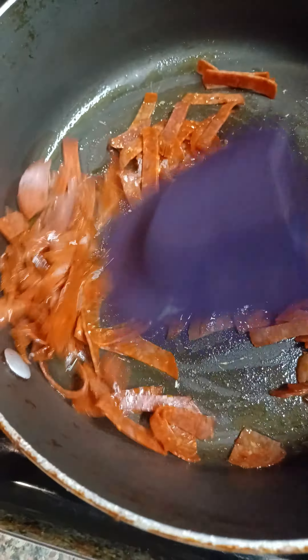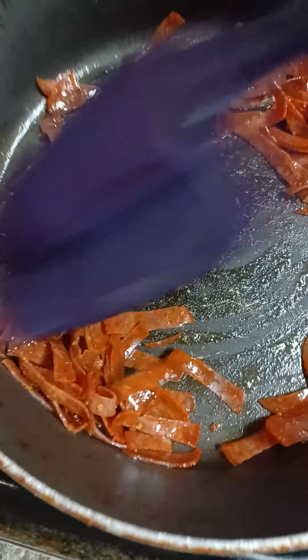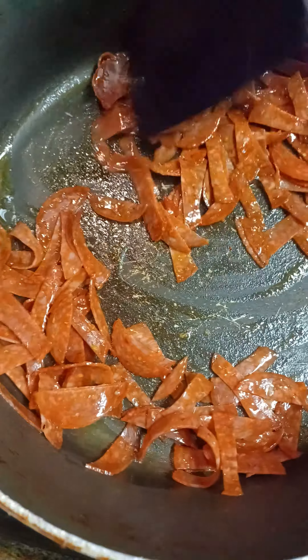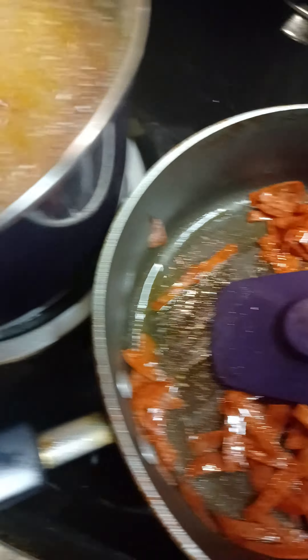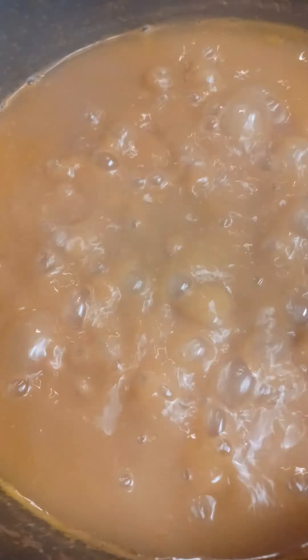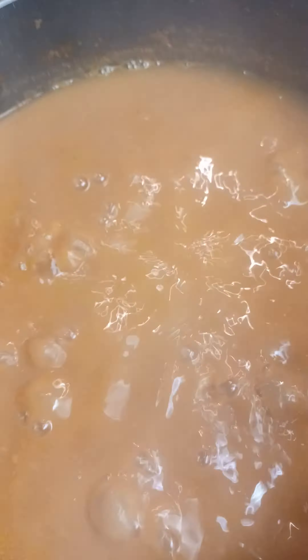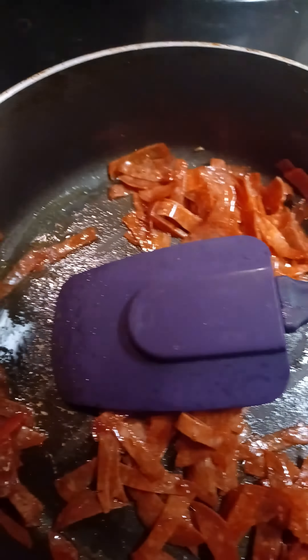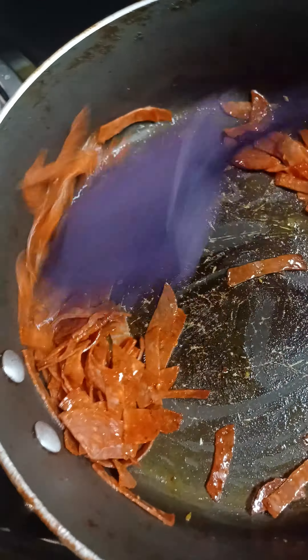Let them pepperoni soften up and then I'm going to add in my cabbage — my green and purple cabbage. And now I'm going to cut off these beans and just let them sit in there. So I'm going to get everything going. Be right back.